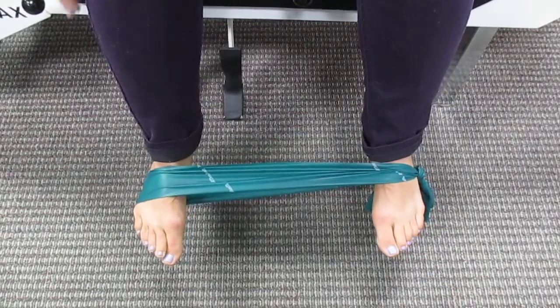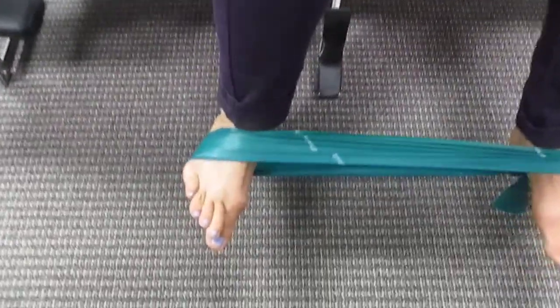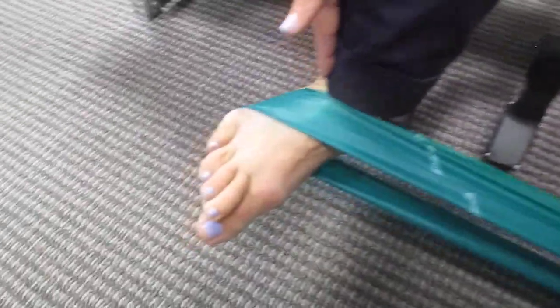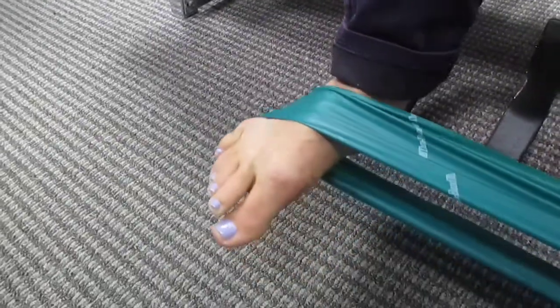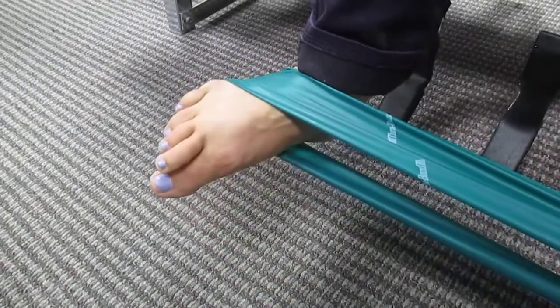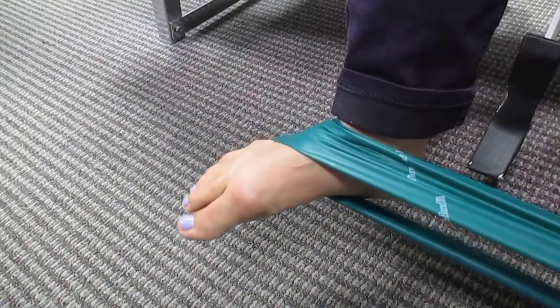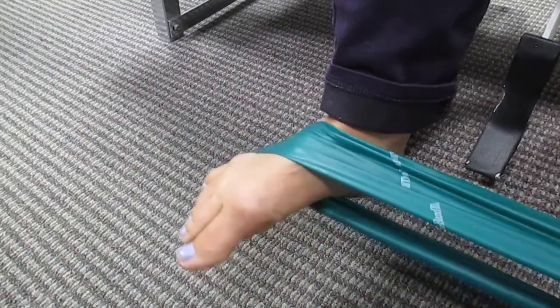If you want to do eversion, focus on this right foot. What's happening now is that the foot is coming up and out on an angle, so we're actually contracting all of these muscles up the side. So once again, this is eversion — up and out and coming back, up and out and coming back. And for external rotation of the tibia, the foot stays nice and flat and parallel to the ground. Do you see the difference there?